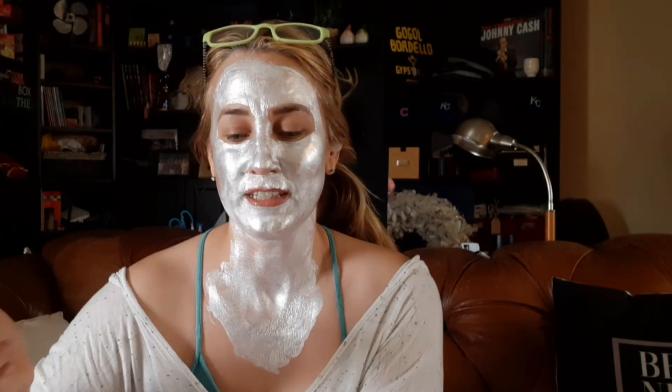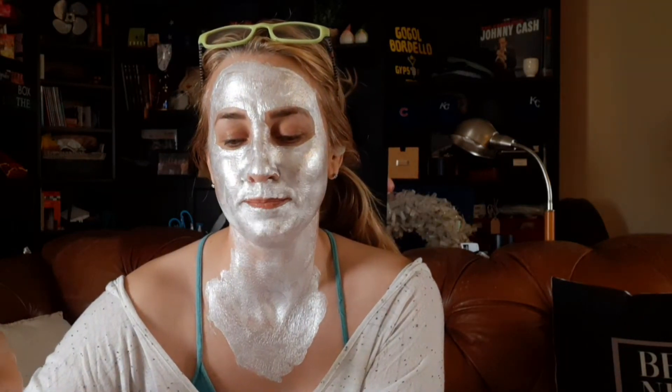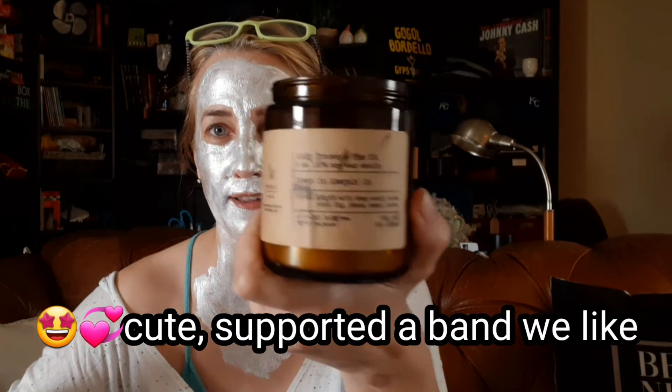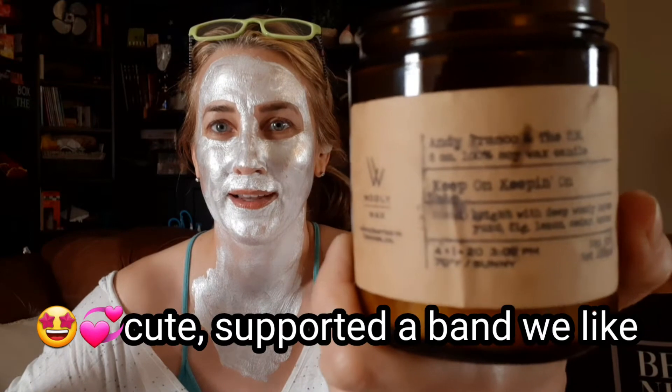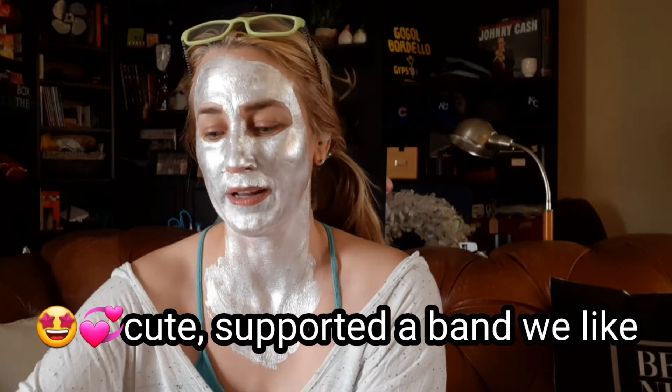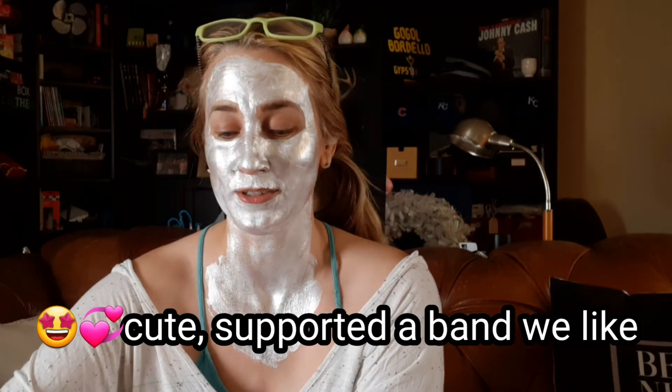The last candle is Fig, Lemon, Cedar, and Amber, and I do get a little citrusy from it. It was just cute because this band that we really like — Andy Fresco and the UN — this was something that they did in their merch line. So instead of buying a t-shirt or whatever, they were also selling candles, and that was just fun.